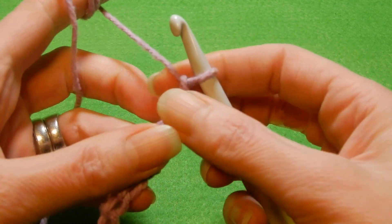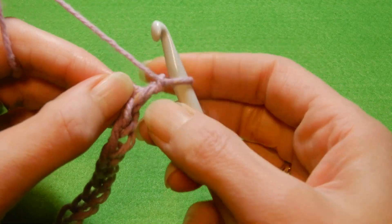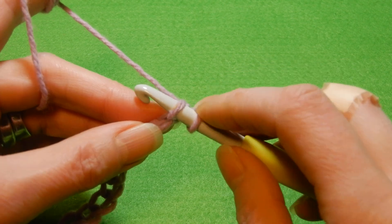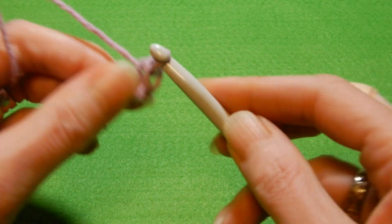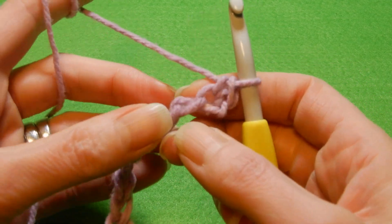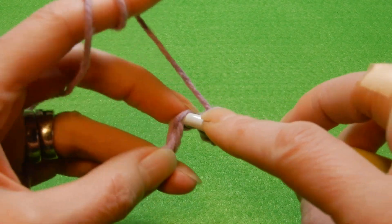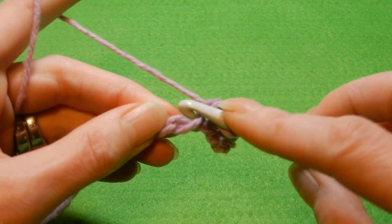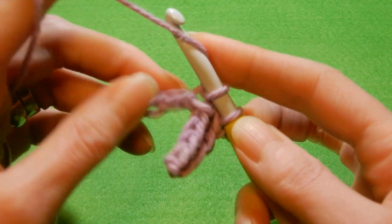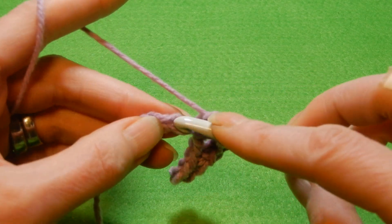So we're gonna skip the first chain and into the second chain we're gonna do a single crochet. Sometimes you're gonna have to flip it and lift the bump a little bit and then introduce the crochet hook. The bump has only one string of yarn. We're gonna do a single crochet in each chain. With this stitch I will recommend using one or two crochet hook sizes bigger than the yarn recommends — that's gonna make it easier.